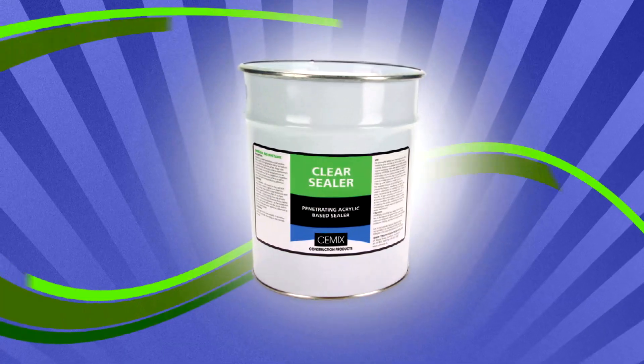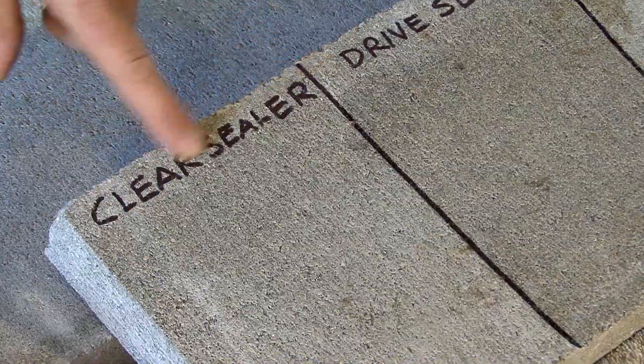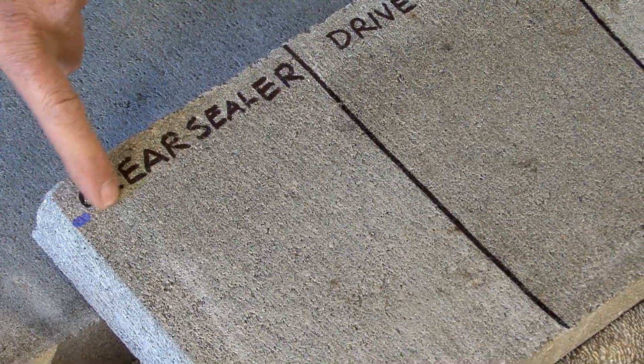Today we want to talk about sealers, specifically our solvent-based range of sealers. The first one we'll look at is clear sealer. You can see where I've written 'clear sealer' here — there is actually no sealer. The sealer starts at about a line there.